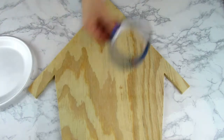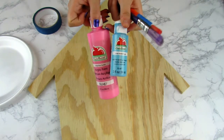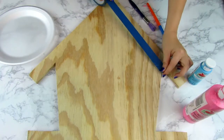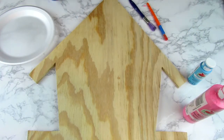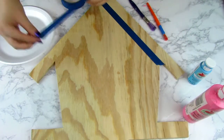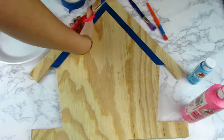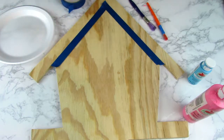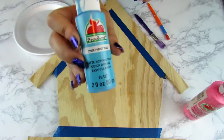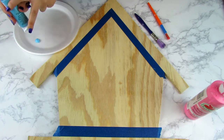Materials: paper plate, some masking tape or painter's tape, my paint and my paint brushes. First, I'm going to start by taking my painter's tape and I'm just going to tape off where I want the trim. I'm going to tape off the inner part so that I can paint the trim without paint leakage and it'll give a perfectly straight line. Once I get that ready, I'm going to tape off the bottom because I want the bottom trim to match the top, and it's going to give it that cute little birdhouse look. But you can decorate your birdhouse however you want.